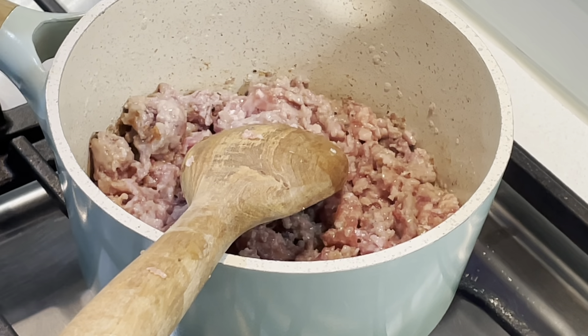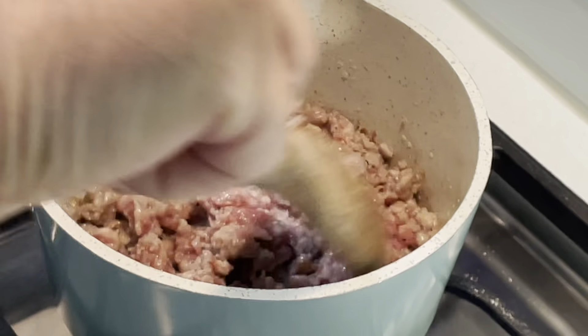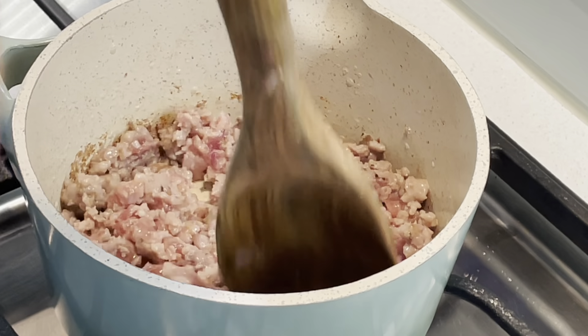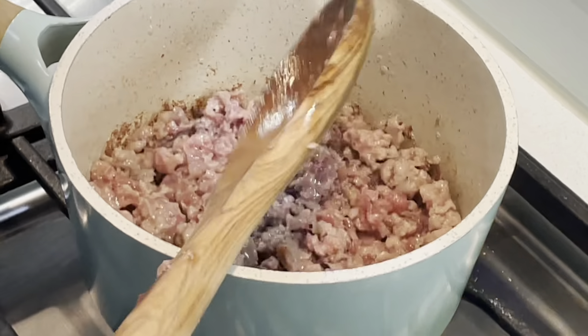Okay, now we have the potatoes which I peeled and cut into small cubes, more or less the same size, so when I cook them in boiling water they cook evenly. I'm gonna put this on the fire, and while the potatoes are boiling and cooking, I will prepare the sauce. Follow me in that process.